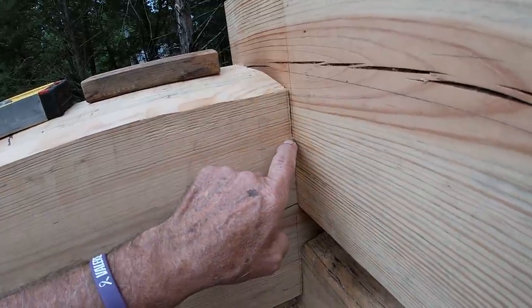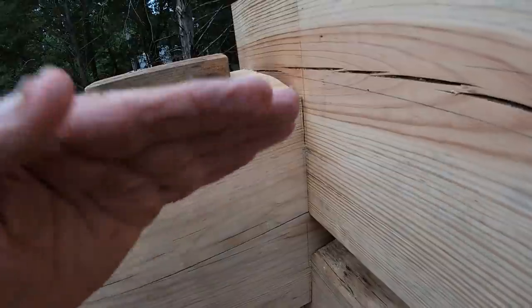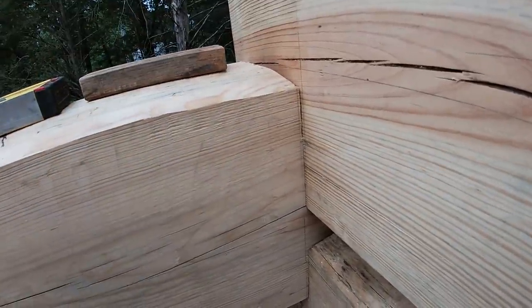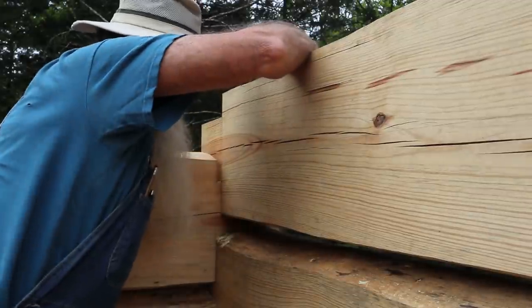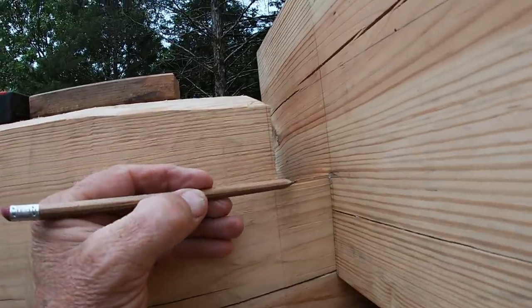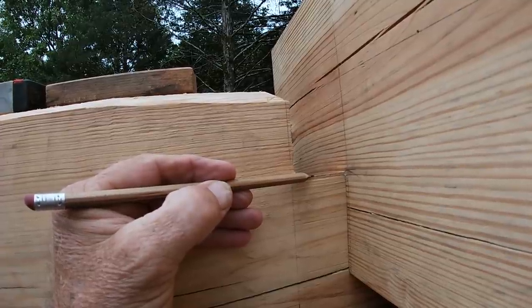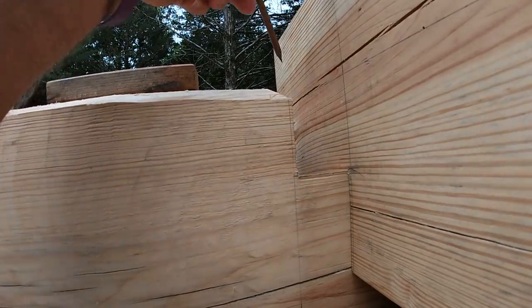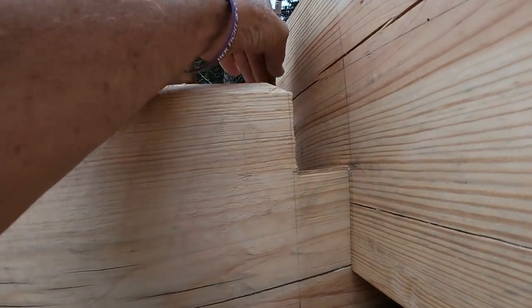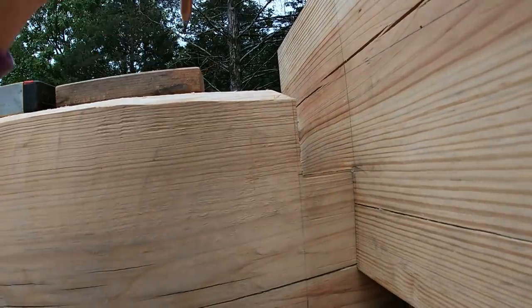I can just take my chisel — a sharp chisel — and just shave off what I need to on the slope of the upper part of the dovetail. I've got a mark right here, and I will shave down to that little line there that I made. I've got that same mark on the outside of the log. I'll just take a sharp chisel and shave the wood off through there.